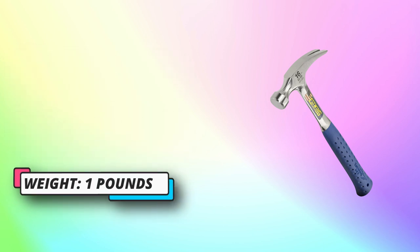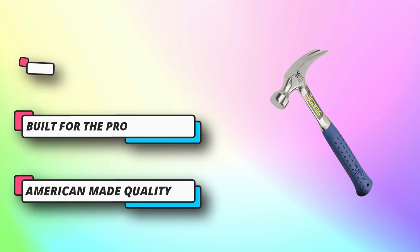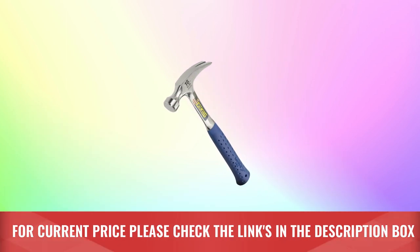A patented shock reduction grip reducing impact vibration by 70%. Estwing's molded shock reduction grip provides optimal slip-free comfort, durability and superior grip in all jobsite conditions. For current price please check the links in the description box.